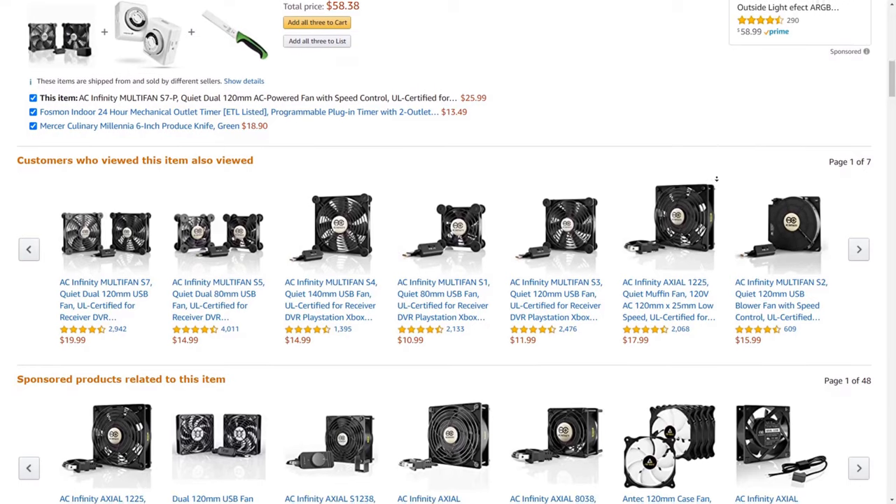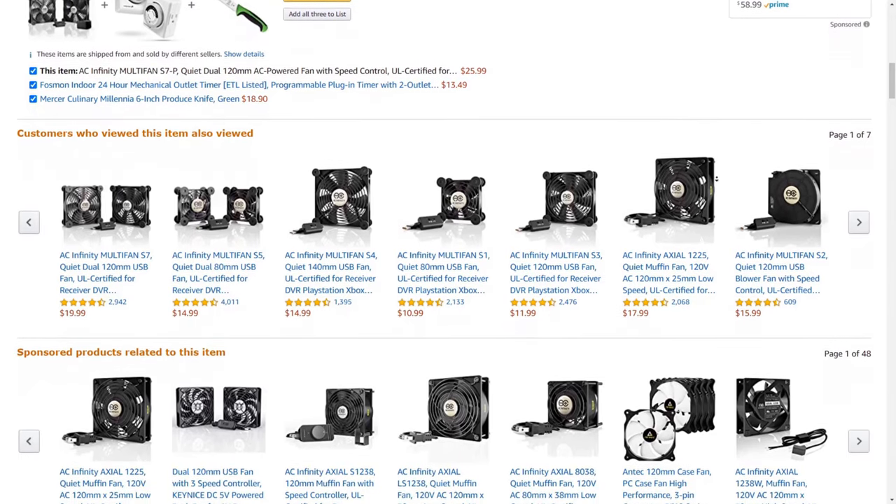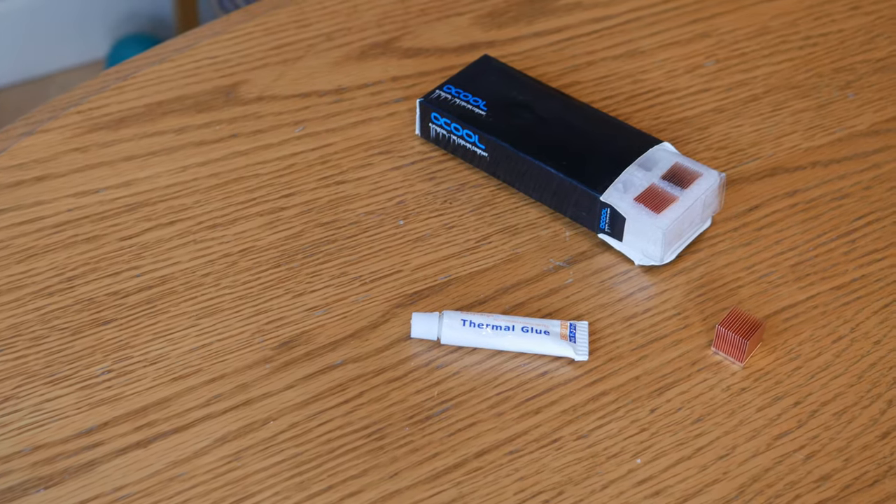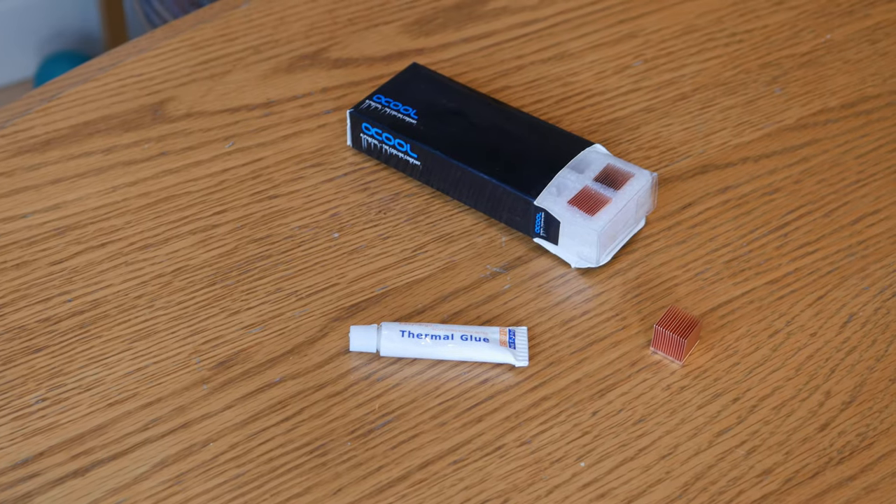Alright, we've shown you one way to keep your components cool. Now we're going to show you how to take your component cooling to the next level. I want to mention that this method is a little more involved and is really only necessary in the most extreme cases of overheating. This method involves gluing copper heat sinks to all the chips on the HDMI board in your receiver or processor.